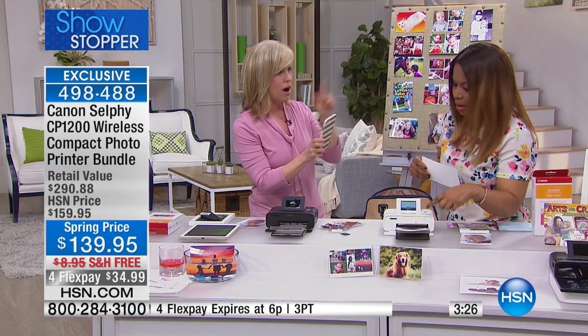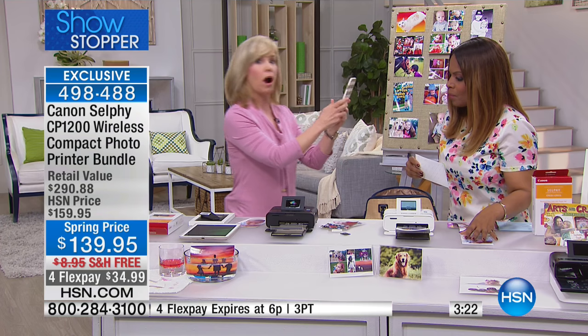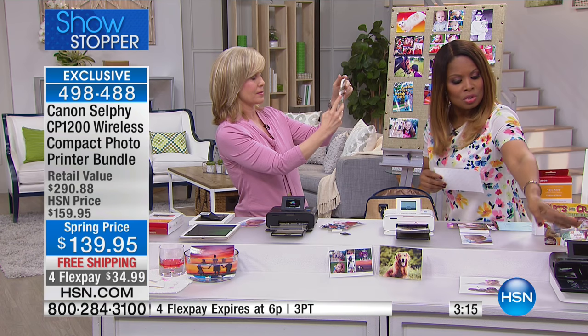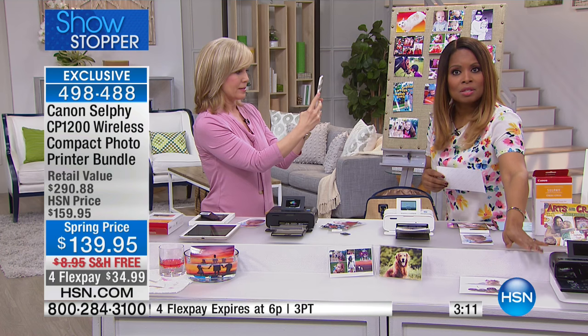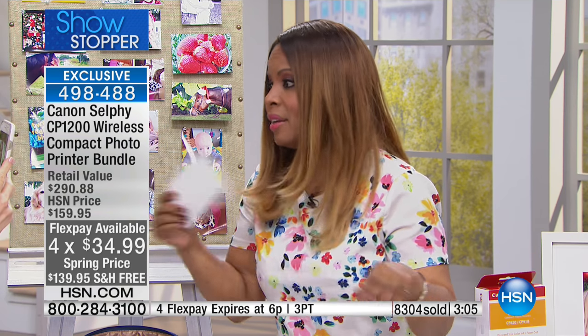I'd love to take a picture of you and show you how it works — you can take this to a baby shower, a wedding. It's almost like a little kiosk. But I'm looking at the time — there are only three minutes remaining in this presentation. Choose the color that you love, but get your order, because it's the showstopper for this hour and the Flex Pay goes away right at 6 p.m.